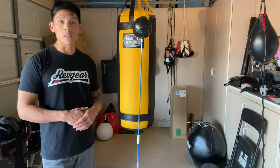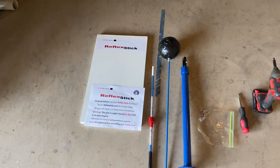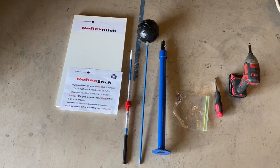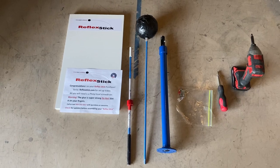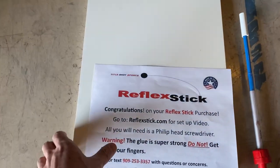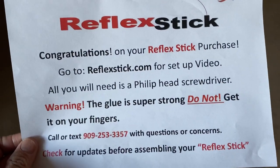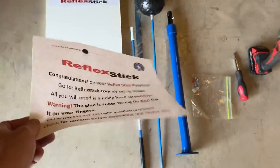So we have the Reflex Stick by Title Shot Sports — the same company behind the suction cup speed bag platform you may have seen me review. They're a smaller company based out of Southern California. Before we actually put this together, I'll show you what it comes with. It's a fairly simple setup. The paperwork just says 'Reflex Stick, made in the USA, congratulations on your purchase — go to reflexstick.com for the setup video.'